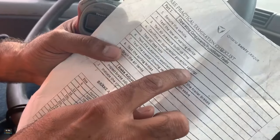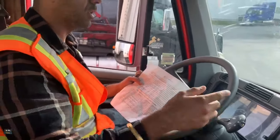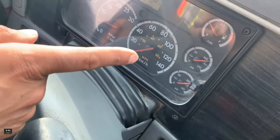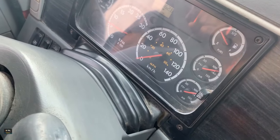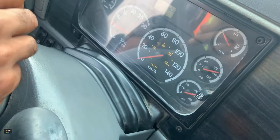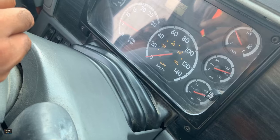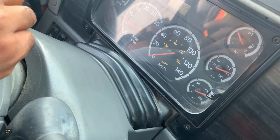The next test is step four: confirm the air compressor governor setting. Remember cutout and cut-in. We have to wait until the cutout happens. As we can see on the gauge, the pressure is building. We also have an air dryer on the truck, so it's going to purge — exhaust air out of the air dryer. We listen for that plus watch when the needle stops moving. You can speed up by pressing the gas pedal.